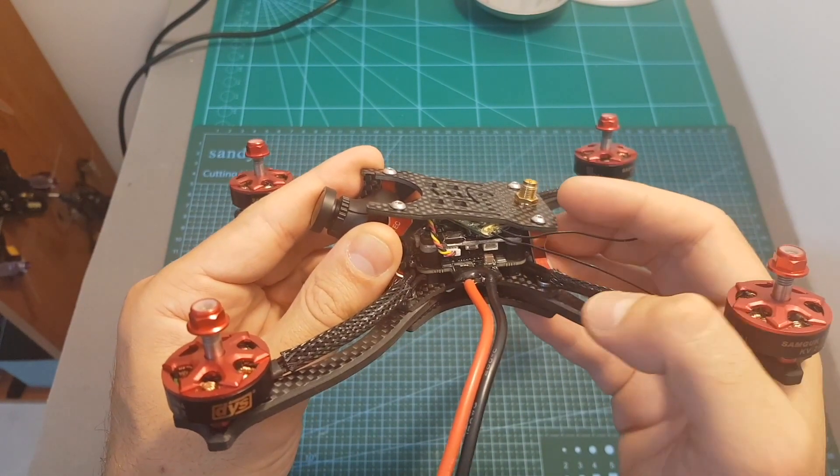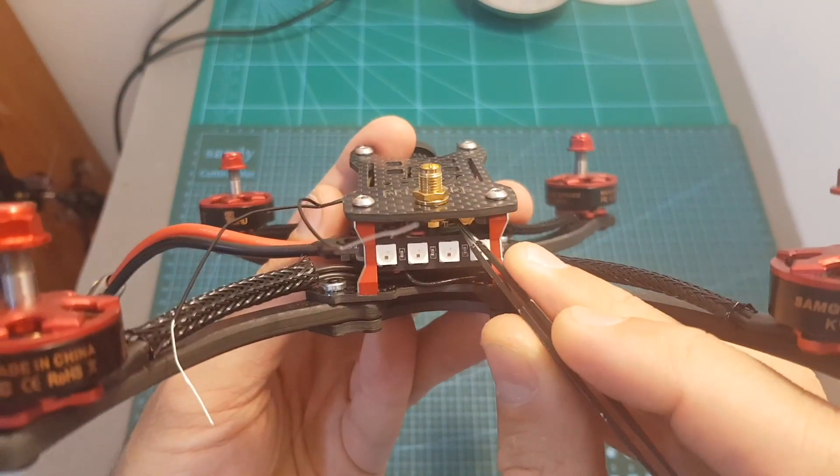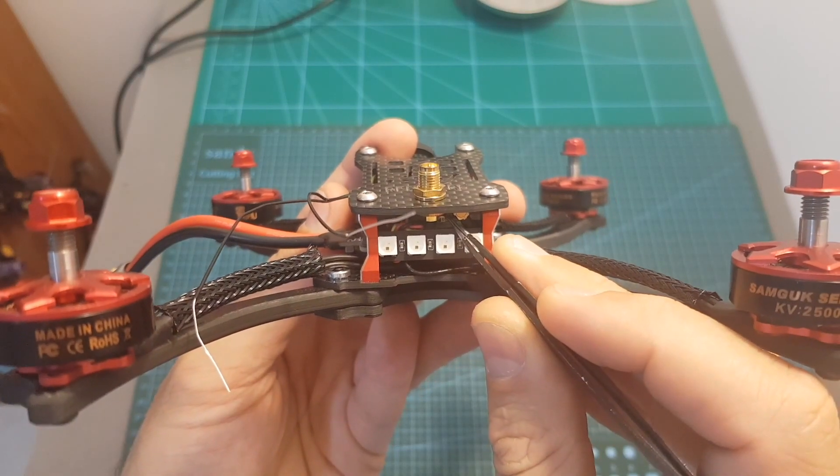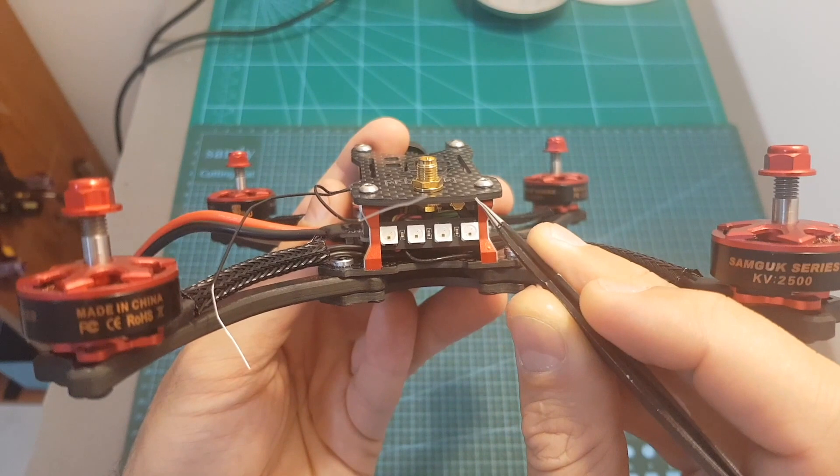Unfortunately it does not support smart audio, so in order to configure it you're going to need to use these two buttons that are inconveniently placed on the back. Later in this video I'm going to show you how to configure it and also measure the output strength of this VTX.